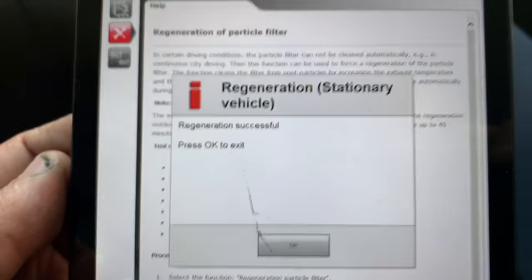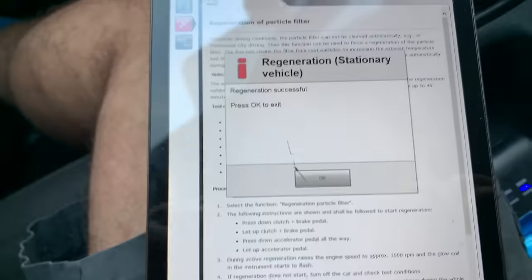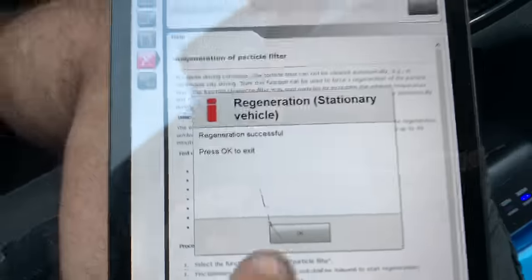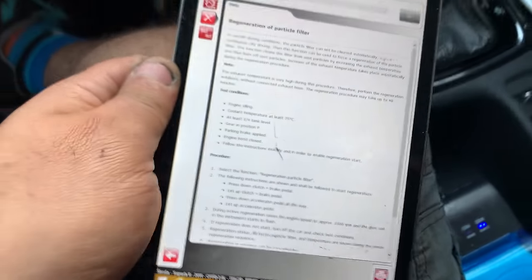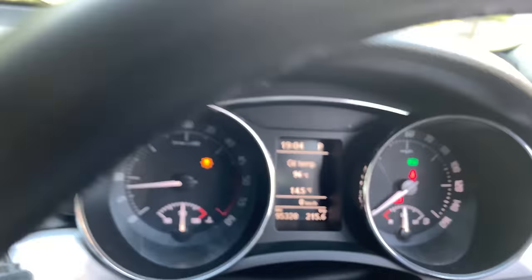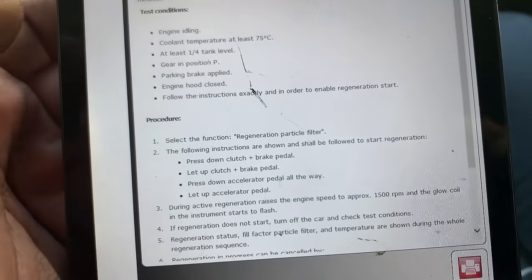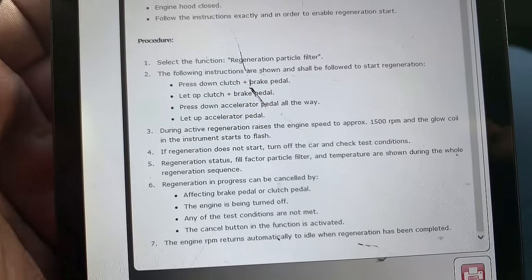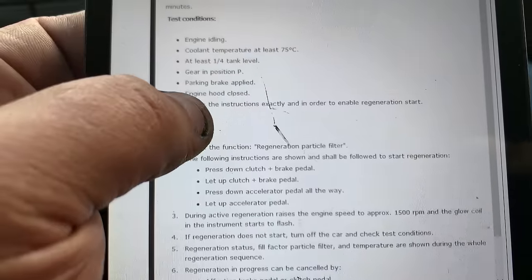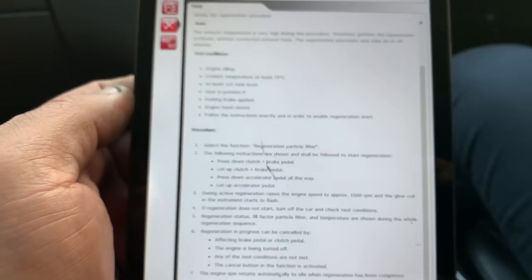Revs are back to normal. We still have the glow plug light. Pressing OK — function complete. The glow plug light has now gone. We do have a bulb out, which is why there's that warning light. There don't seem to be any further instructions — no need to turn the ignition off. I think that's it — done.